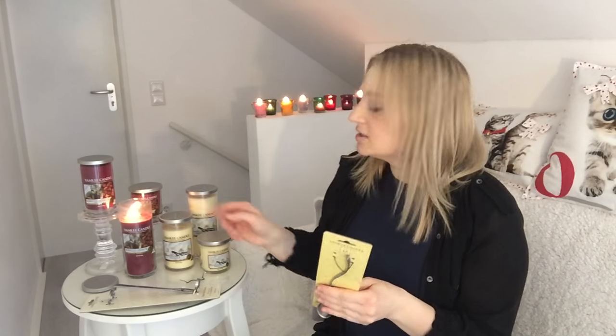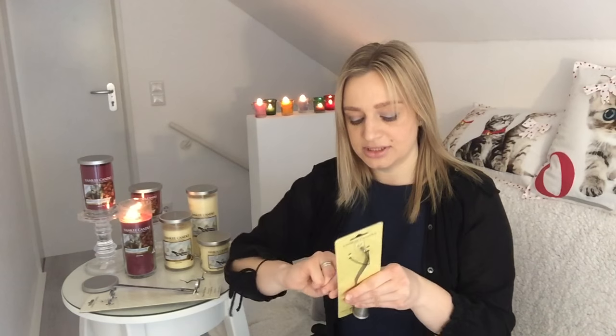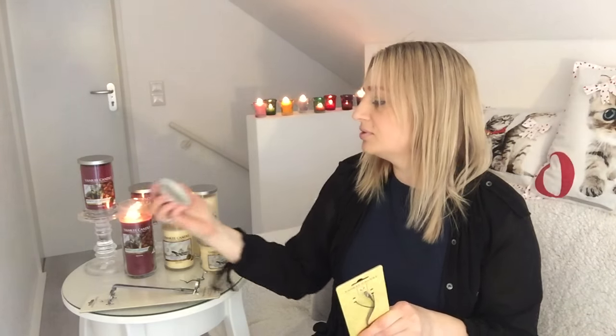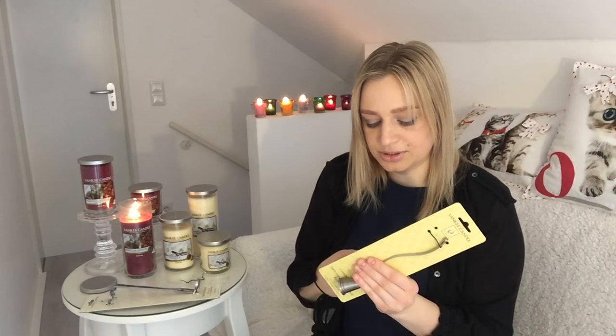This is a deco collection and you just extinguish it by closing up your candle. It's always hard to extinguish a candle from the deco collection this way, because when you do it with the cover, the cover comes dark and it's not right. I will show you how to do it with the snuffer.